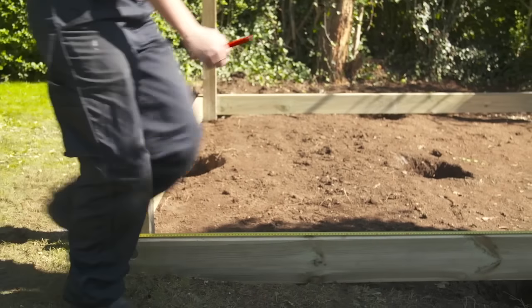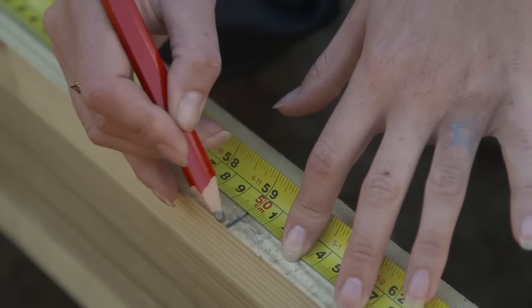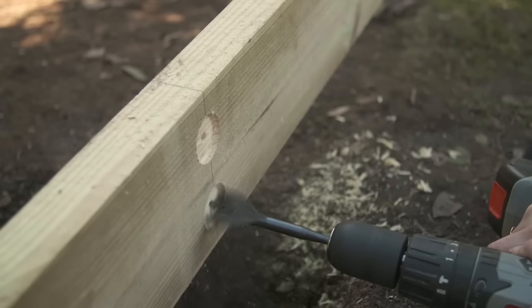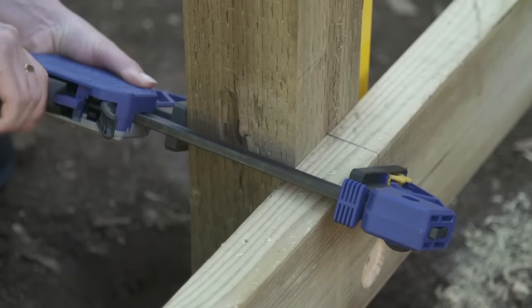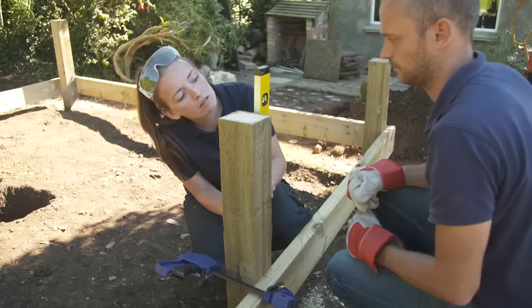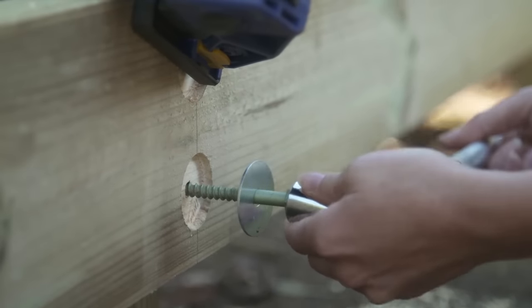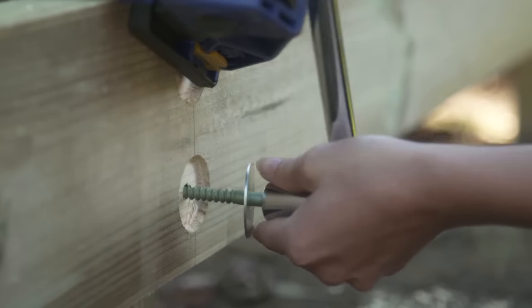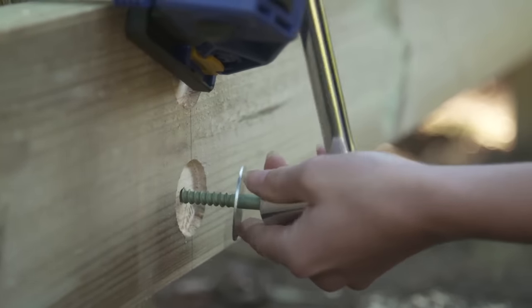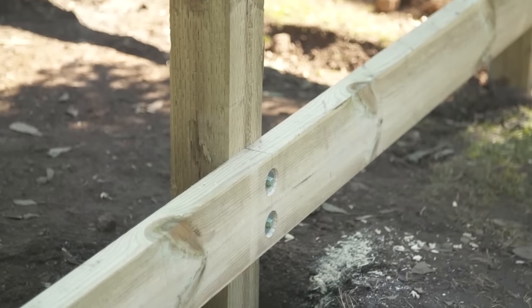Mark on the frame where the centre of your support posts will be positioned and repeat the process of marking and drilling the countersunk holes. Put the post into position onto the concrete block, making sure it's level before clamping it into place. You can now drill your pilot holes before securing the frame to the post with a washer and 100 millimetre coach screw as before. Repeat this for all the posts on your outer frame.